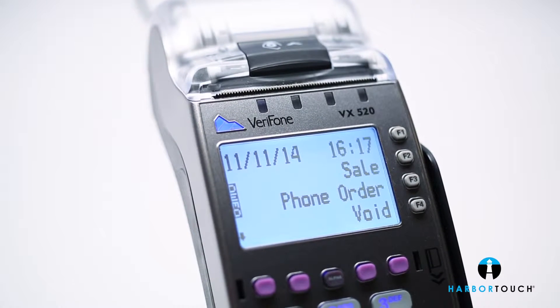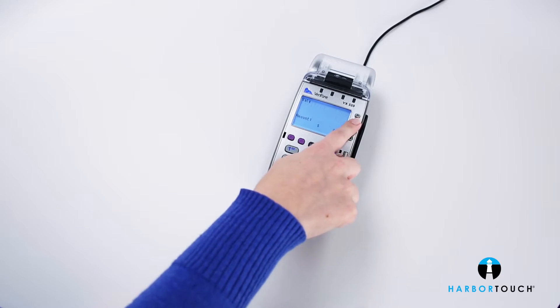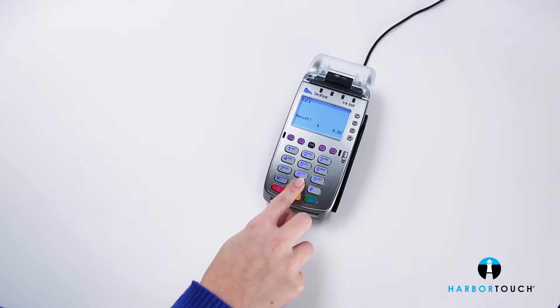The following short video provides a brief overview of Verifone's VX520, a reliable high-performance countertop terminal that's built to last.